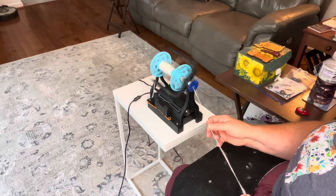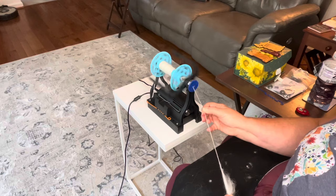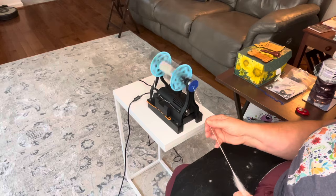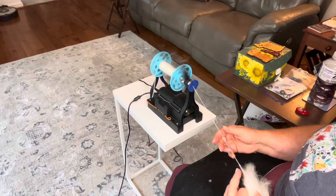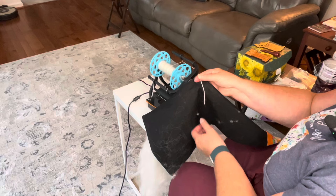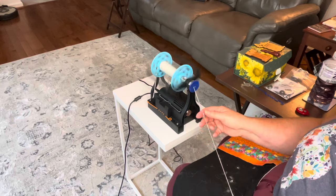All I'm doing here is just peeling strips off of my bat and spinning — just doing some backward draw. Look at that! I love it. Look at that — oh my gosh, I love this! That is the perfect single right there. I love it. We'll do a little bobbin check-in before we ply.